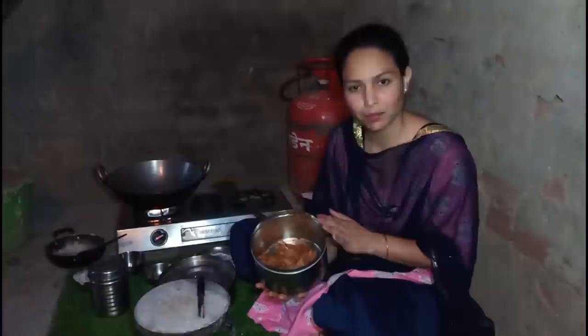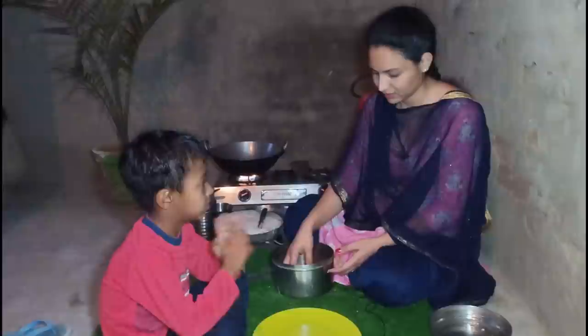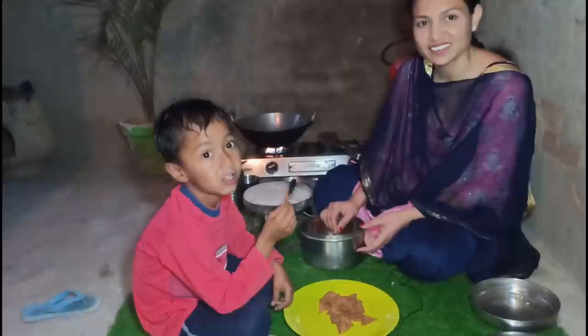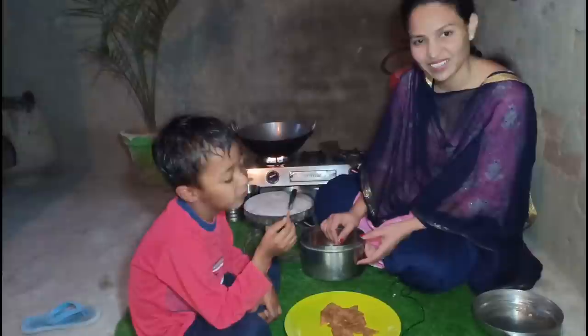What do you think of this video? Please like and share this video. If you like this video, please like and share. Bye-bye, thank you.